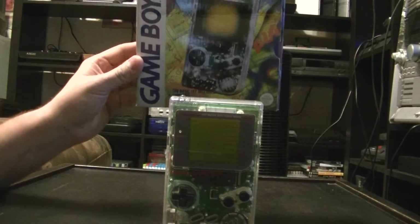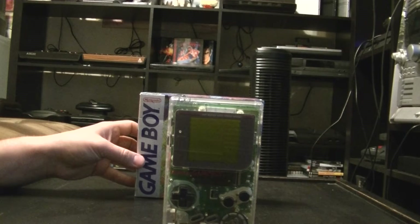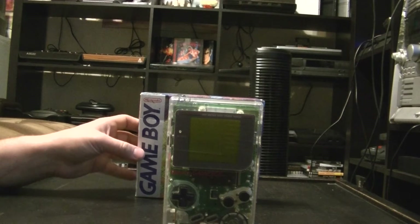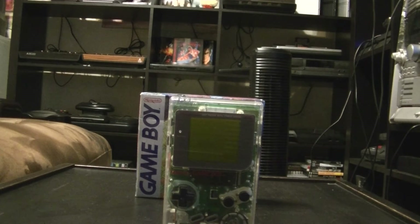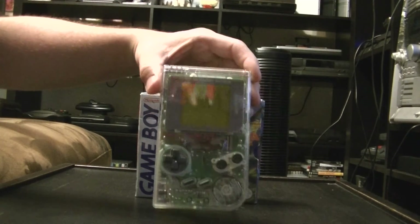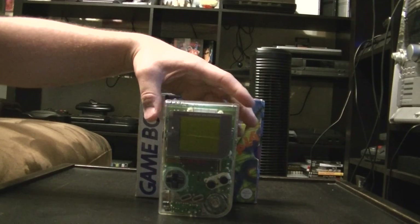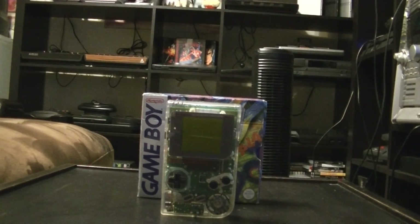Thank you for watching this look at the transparent high-tech Gameboy, and until next time YouTube, happy gaming.